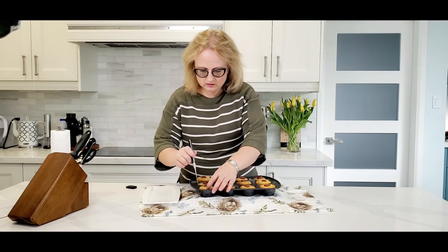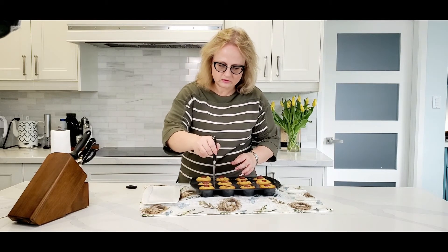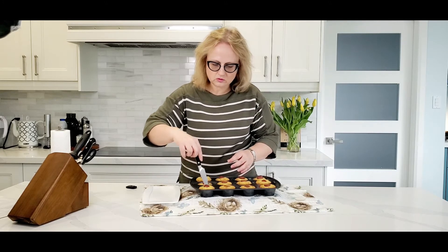Do it slowly, go around the edges. If you feel like they don't come out right away, slowly go around and try not to scratch your pan.